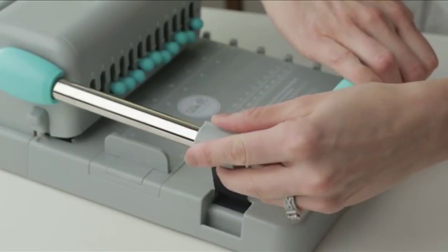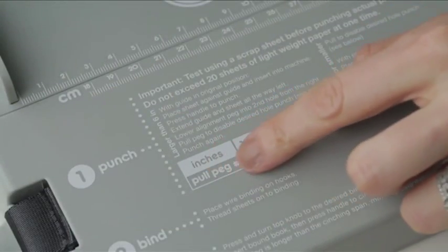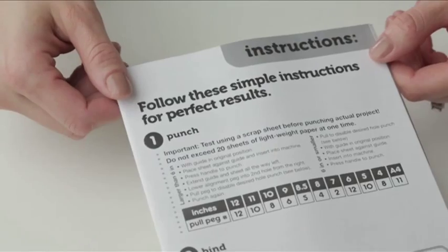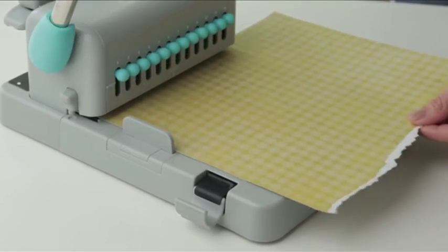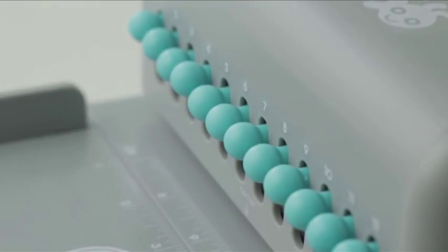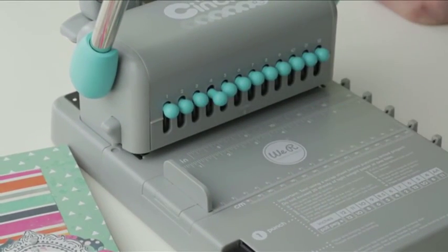To use, unhook the strap to release the handle. Follow the chart on the tool or refer to the instructions in the box. Practice first on a piece of scratch paper. Find your book size on the chart to determine which peg to pull. For an 8-inch book, I'll pull out peg 4.